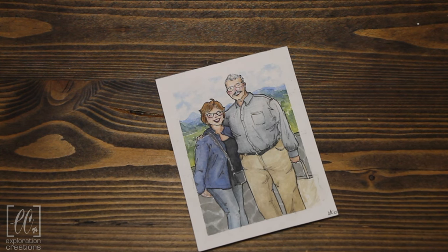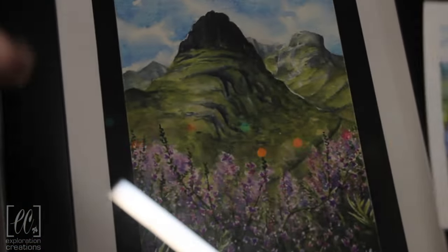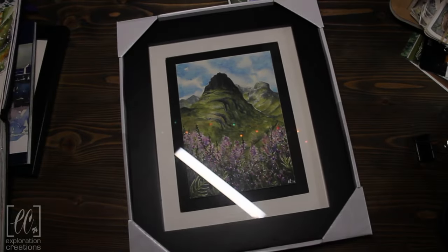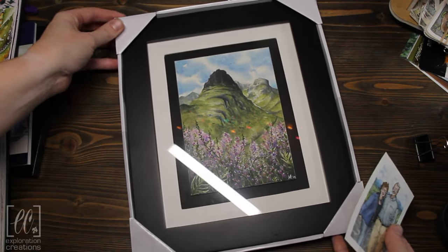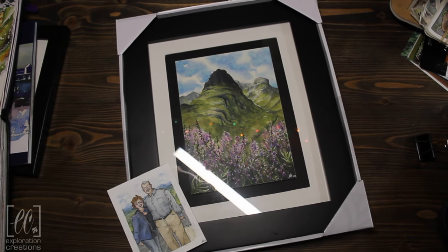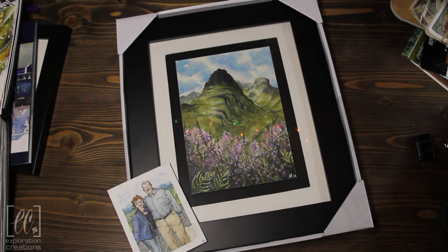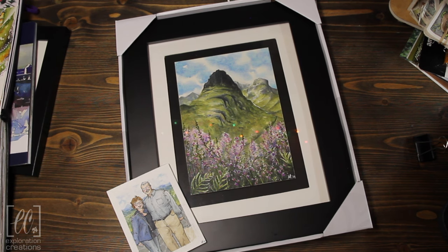Thanks for sticking with me this long. I know it's been a long one, so I do apologize, but I just wanted to share one more thing. These are some of our lovely friends that we met on the trip. My husband so kindly showed them my Instagram and they were overly supportive. And so we did a painting specifically for them to commemorate the trip — this is Three Sisters again with the heather in bloom in the foreground. This is the footage I have of it before I sent it to them.